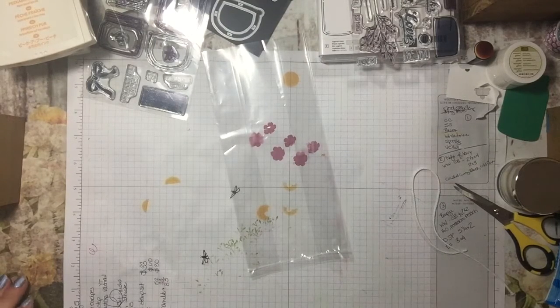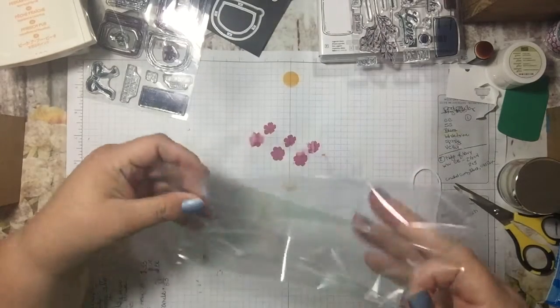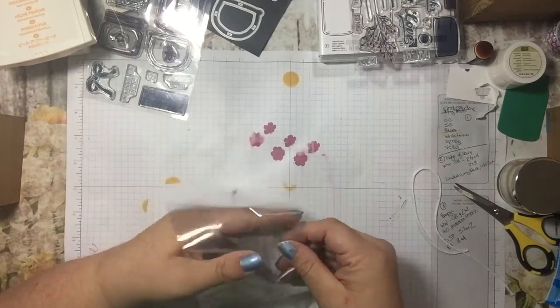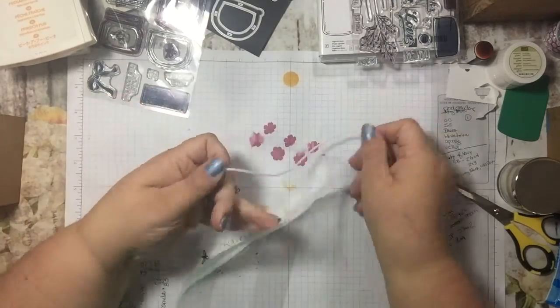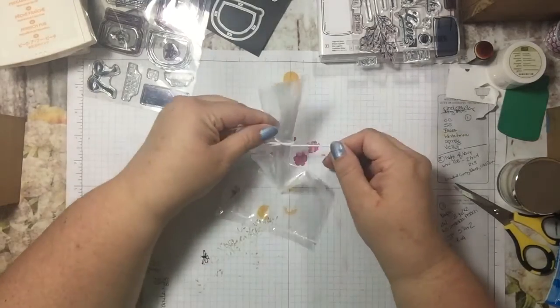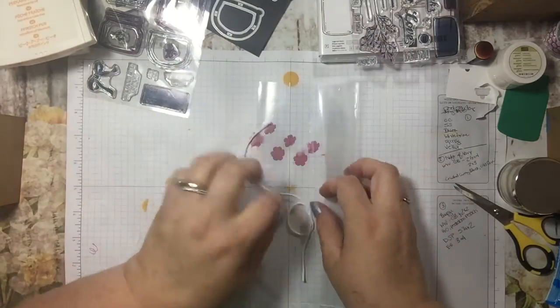This is a super easy project but I thought it would be really cute. You can put whatever you want inside the bag as a little treat. I thought goldfish crackers would be really cute, but you can use whatever you'd like. I'm going to include some white Baker's twine so you can tie it around. I don't have any goldfish crackers right now, so just imagine this with some inside.